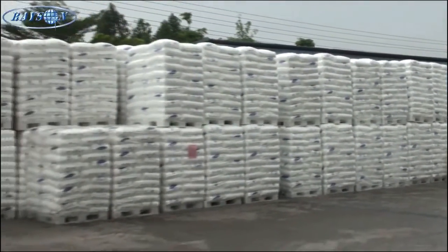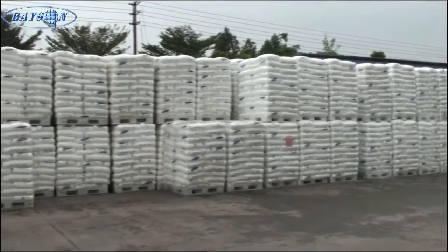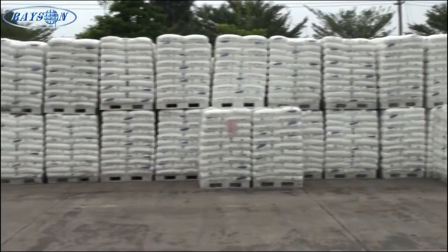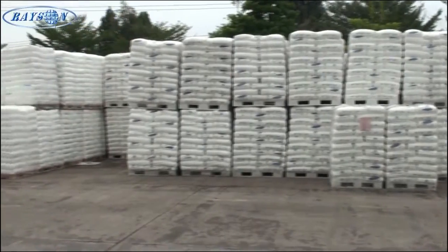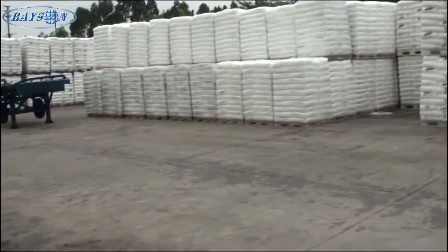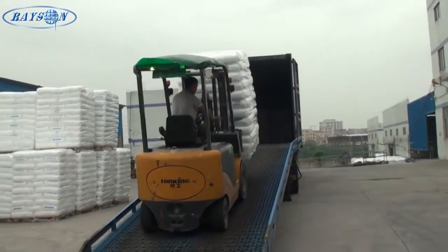First of all, it's made from 100% virgin polypropylene resins brought in from various suppliers throughout the world. What you're seeing here is some from U.S. mills, some from Iranian mills, and various other countries.